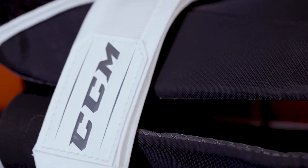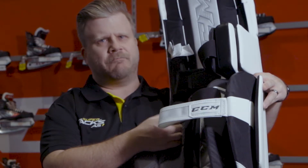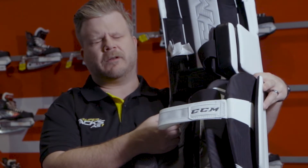On the back of the pad they've improved the position of the quick motion strapping to give you even better feel for enhanced comfort and better control.